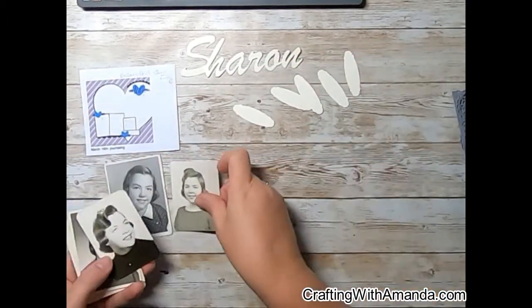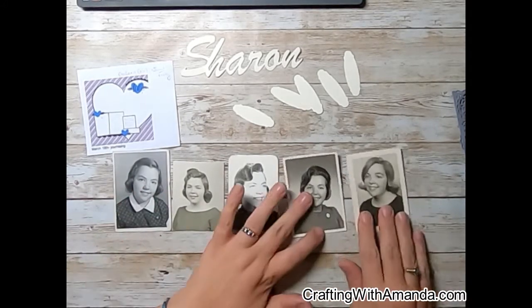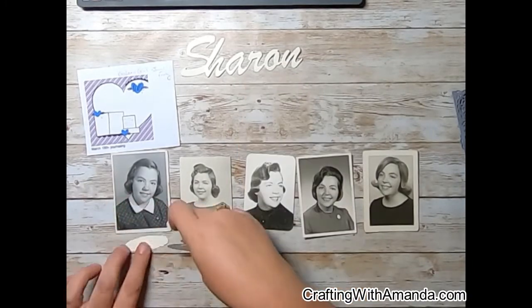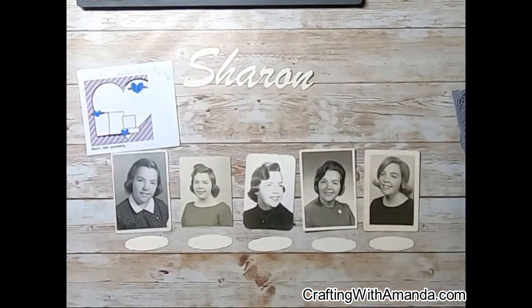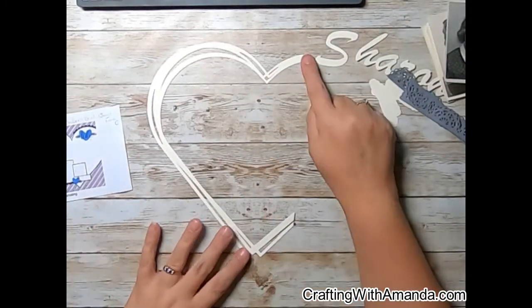I have these photos of my mom from multiple years, and there's one that I don't know what year it is — all the rest of them I have the date for. So on my Cricut I cut out my mom's name Sharon, and then these little placards, and I'll write the years that correspond to the photos on those placards.